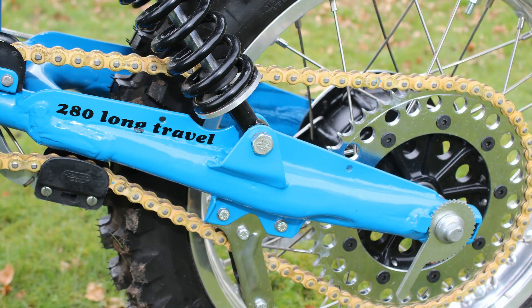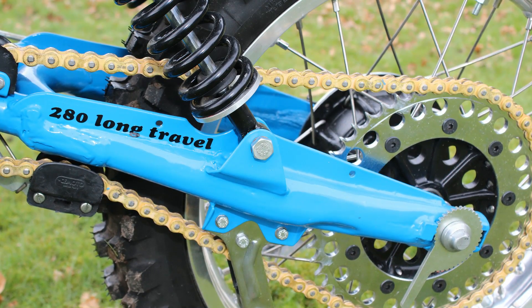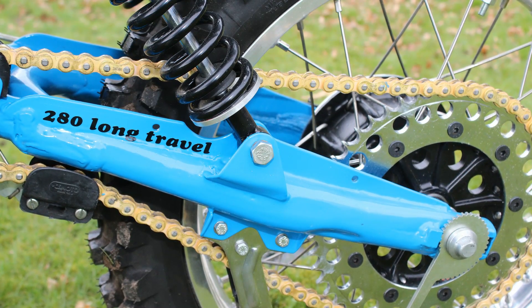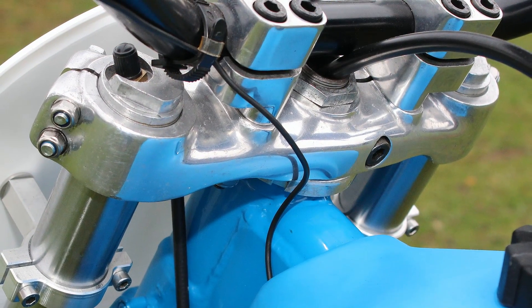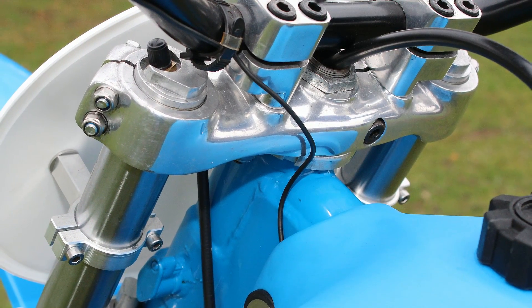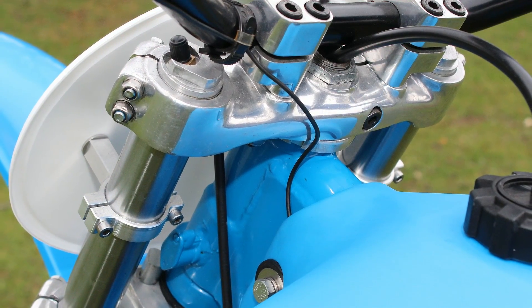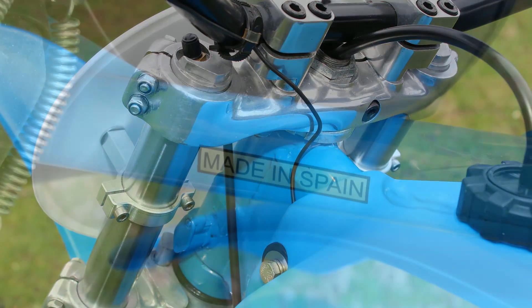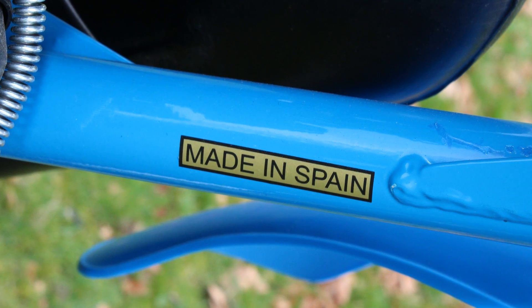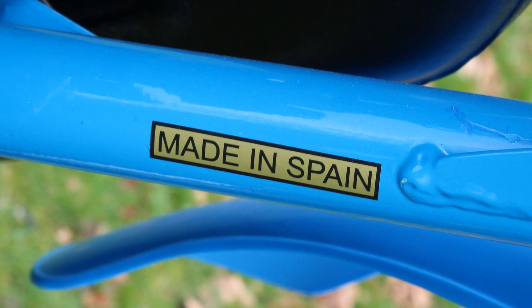The rear swing arm was also upgraded to 280mm and reinforced for strength for this 1979 Mark 12 Bultaco. Andrew also took the opportunity to have the top and bottom triple clamps and a few other Bultaco parts polished at Lindean Engineering in his native Falkirk. There is absolutely no mistaking the country of origin for this lovely Mark 12 Bultaco when you see the badge on the swing arm.